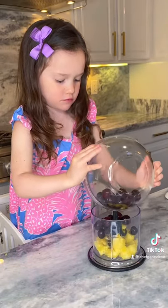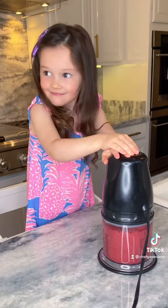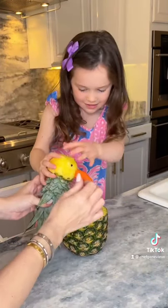For the smoothie, we're going to blend the pineapple pieces and frozen cherries together. Pour your smoothie into your pineapple bowl and now you're ready to garnish. There we go.